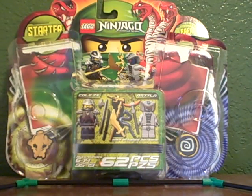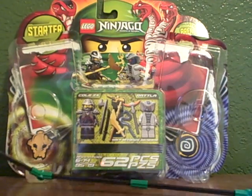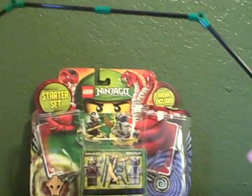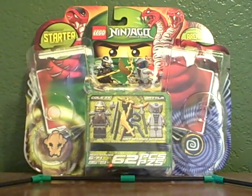So that's your short review of the 2012 Ninjago Starter Set. You also get an arena — I forgot to talk about that. You get an arena as well, just a simple arena. That sums up the review of the Ninjago Starter Set. I hope you enjoyed. You can subscribe and thumbs up this video. Bye.